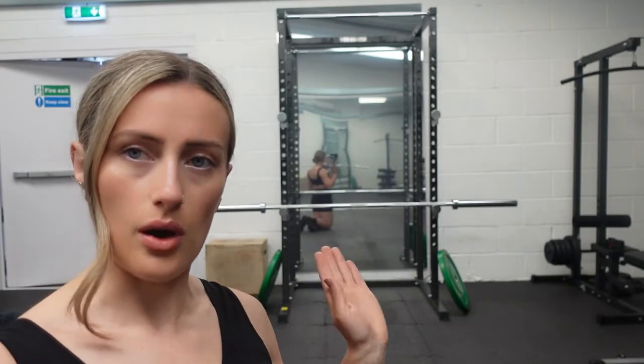So just a few things before I start: I'm going to show you how to set up a barbell squat on the rack, then go through some key tips, and then show you how I would do it. I'll be keeping this quite lightweight just for demonstration purposes.